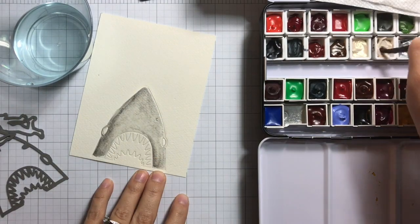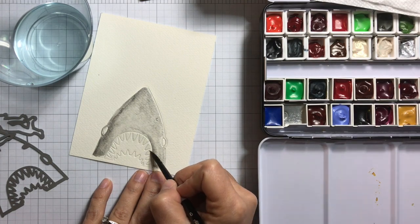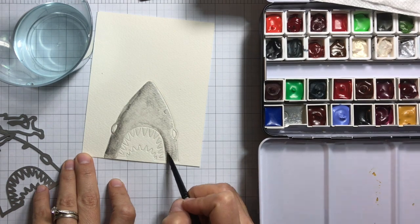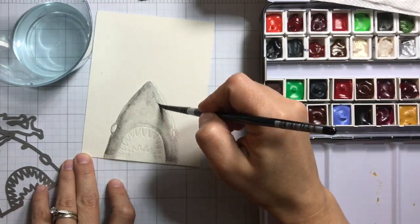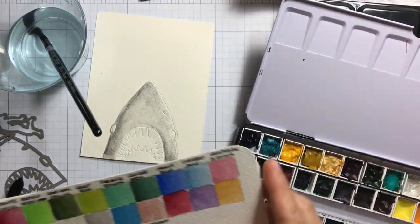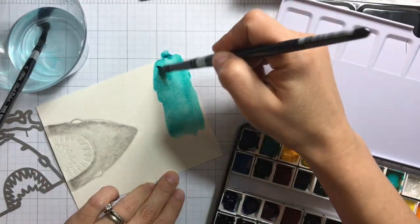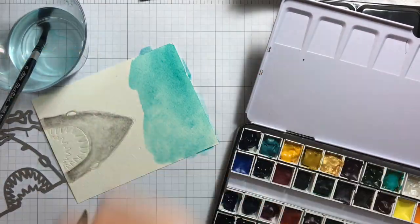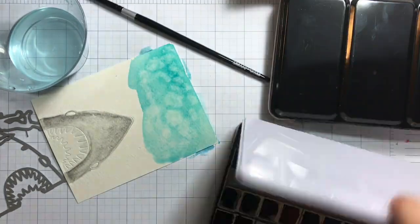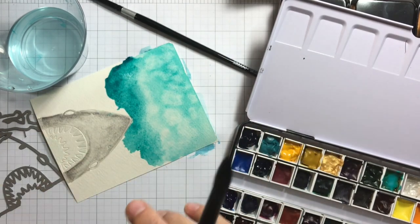Next I'll use the iridescent copper. For the teeth, on white cardstock it's not really copper — it's more of a cream color. I'm adding a little more water onto the head, then using ultramarine turquoise to color the ocean and adding some of the iridescent copper, diluting it with water.